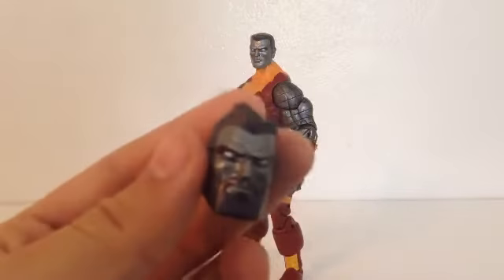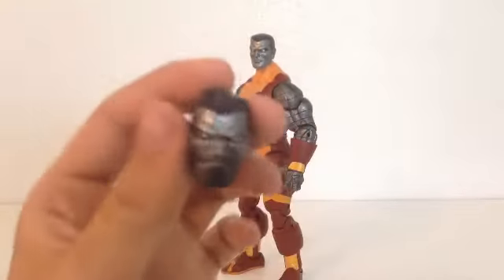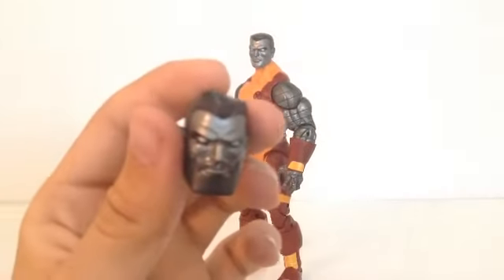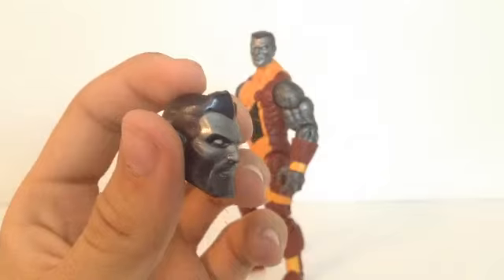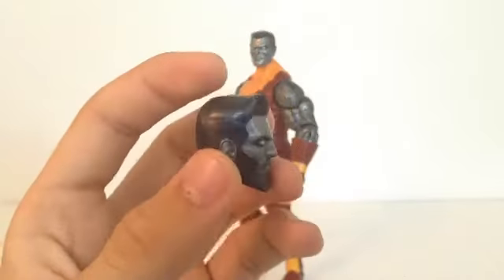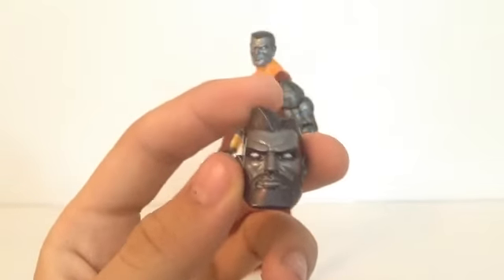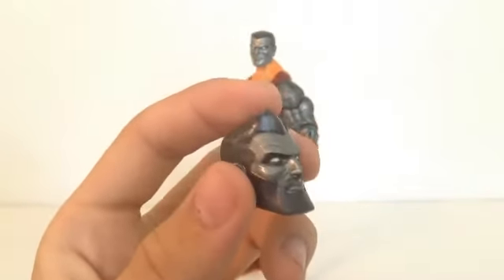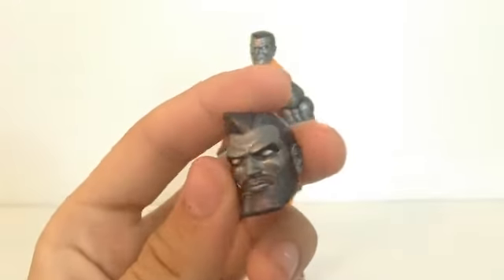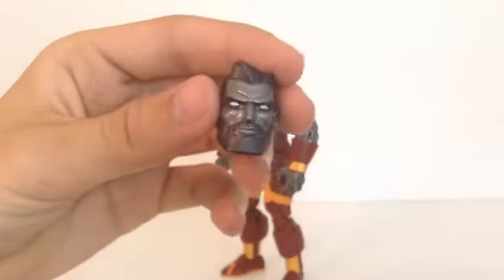Here's Colossus' other head — looks very nice, nice and shiny. I think the hair works with it being shiny on Colossus. He's got a beard, so I don't really know why — maybe it's an older version of him, kind of like Old Man Logan. But I do like it. I like the way it looks, I like the eyes. It looks pretty much the same as the other head, just with a beard and different hair.